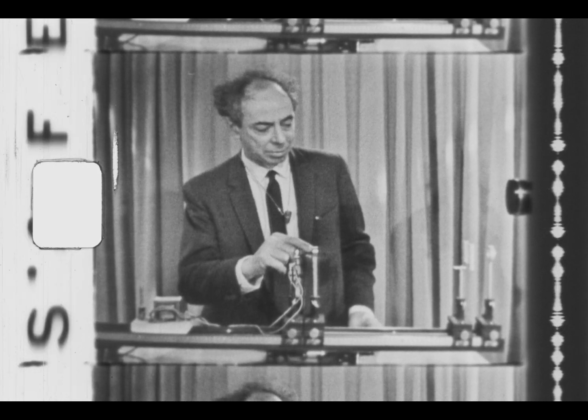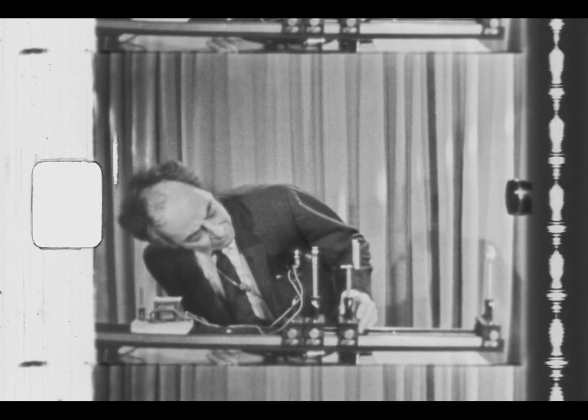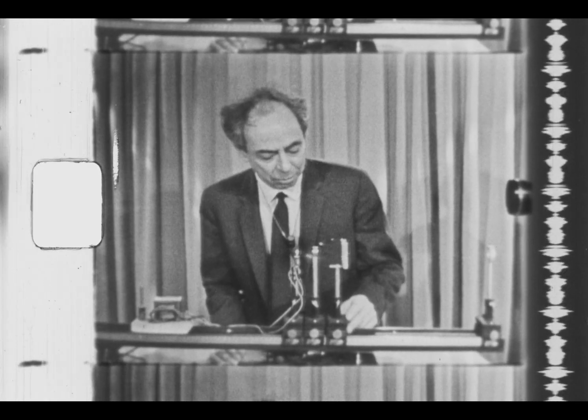Before one can do much looking, it's important that the microscope be rather accurately aligned in two respects: one, that the height of the filament, the center of the objective, and the center of the eyepiece all be the same distance above the optical bench. One way of ascertaining that is to adjust the height approximately by looking at it, then put the screen in here.